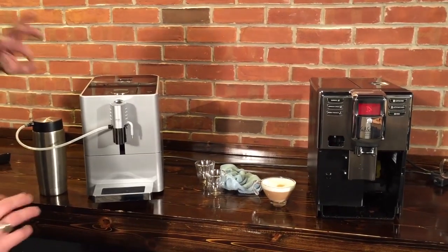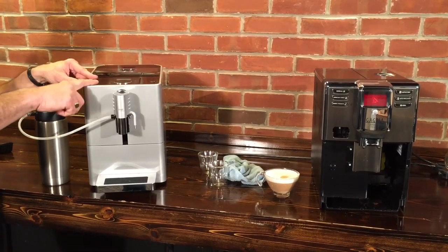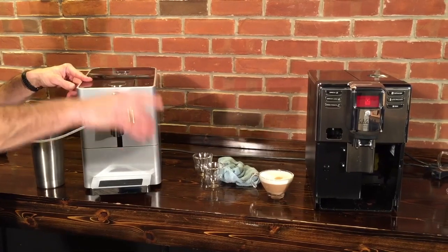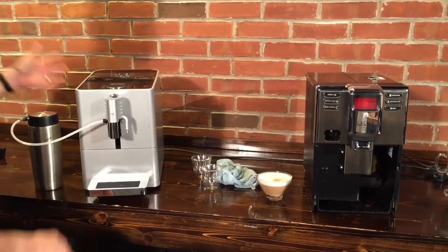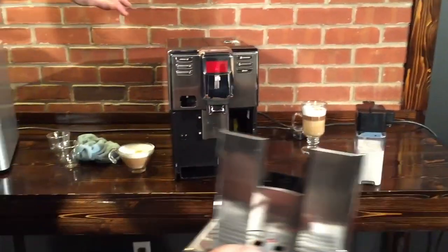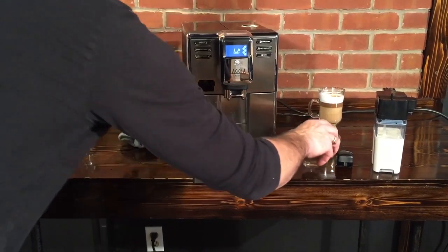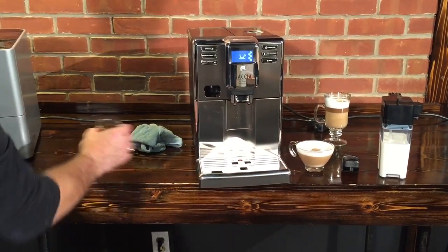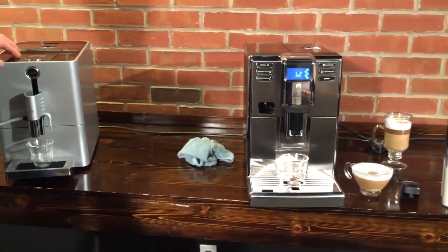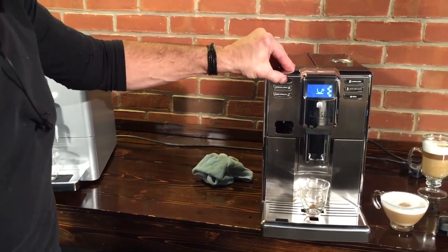Other big differences: two temperature settings on the Jura, three on the Gaggia; two coffee strengths on the Jura, five on the Gaggia — and it's got that up to 11.5 grams. They both do pre-infusion. Let's do an espresso side by side on these — we'll get an espresso going on both. We have the same coffee in both. I'm going to hit my espresso button here and my espresso button here.